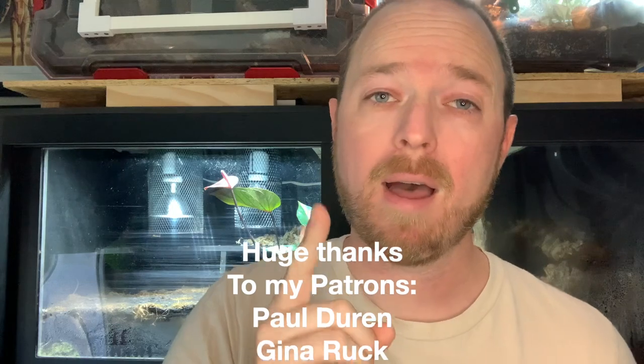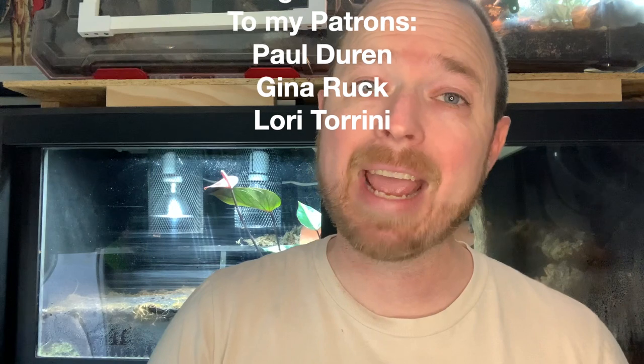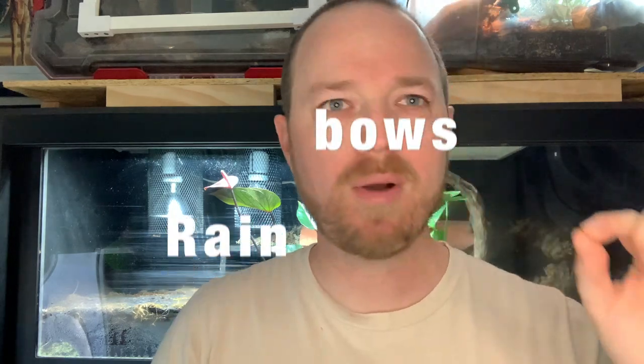Before we jump in, check out the Patreon subscribers who really help make my channel a possibility — links are below. Also check out Dave Colling's own personal page, Rainbow Reptiles — Rainbows Are Us Reptiles — I'll put a link in the description as well. If you missed the live interview or wanted to double-check your notes, here it is.